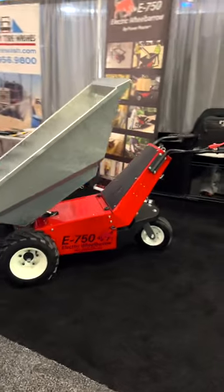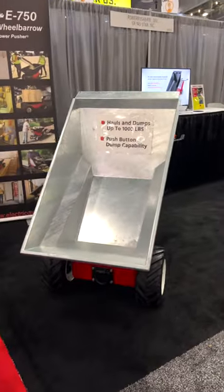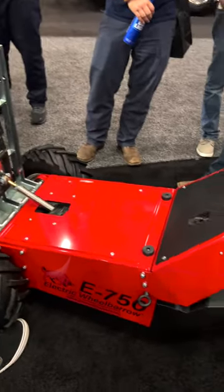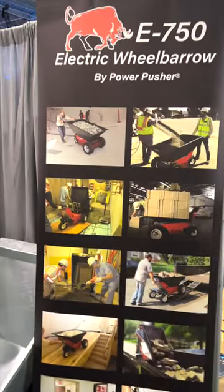Because this is a completely electronic wheelbarrow with a motorized cart as well as a dumping mechanism with a hydraulic lift. This is from Power Pusher and it can hold up to a thousand pounds in just one load. Would you get one of these? Let me know in the comment section.